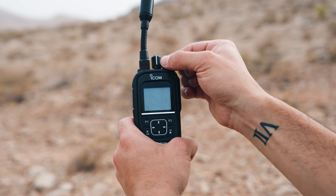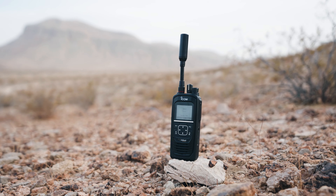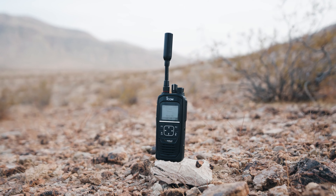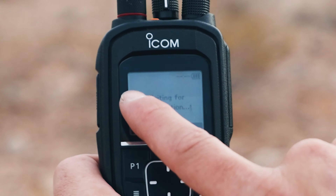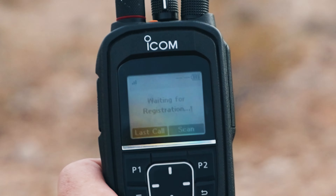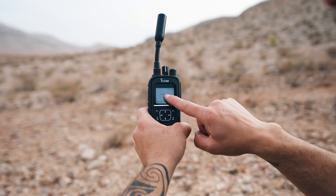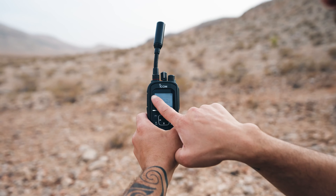To turn on the device, turn the power dial or knob at the top. The ICOM takes a while to turn on and then needs to acquire a satellite connection. Once the ICOM has registered, you're able to talk to your group.